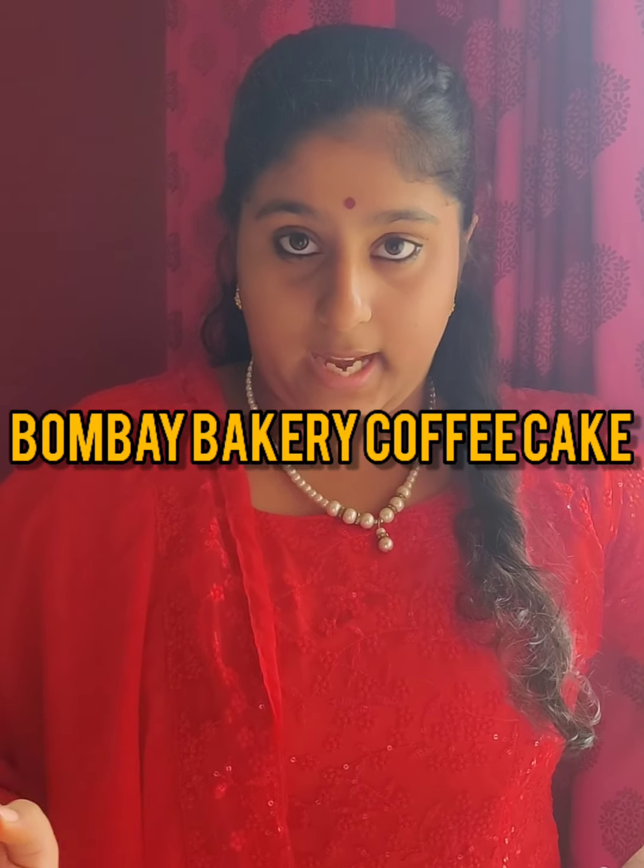So today I am going to make one of the most famous cakes. This is a cake called Bombay Baker's Coffee Cake. This is a really famous cake from the bakery of Bombay Baker's, which is in Hyderabad. So come on, let's see how to make this special cake on this special occasion.